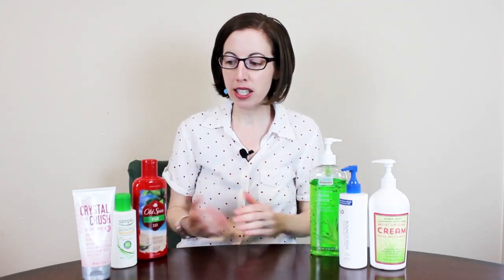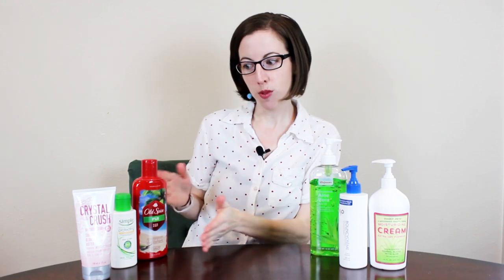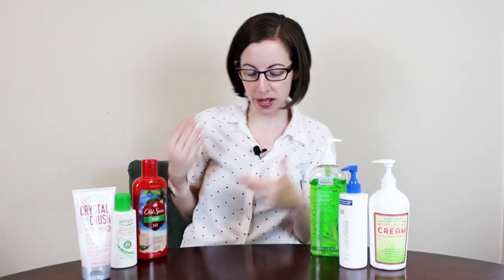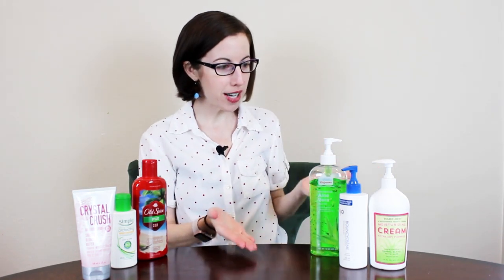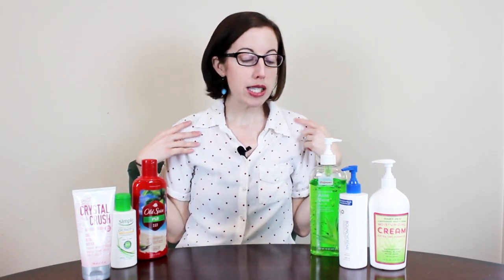Hi, this is Cheryl with Arthritis Life, and today we're going to talk about some life hacks for different kinds of bottles. You might notice on one side of me there's one kind of bottle and on the other side there's another — so what's the difference between these two, and why should people with arthritis care?